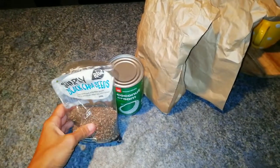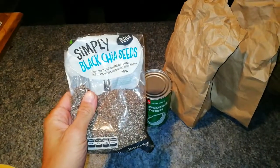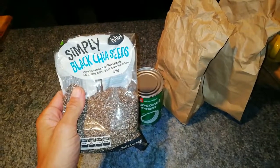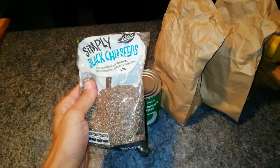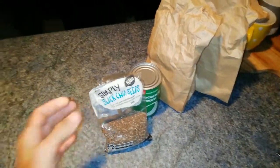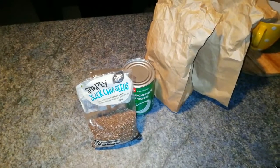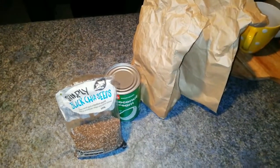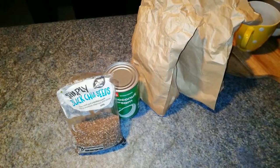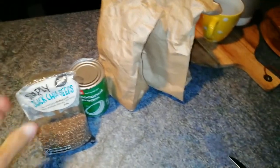First ingredient: black chia seeds. It's full of omega-3, omega-6 — very good fat actually — and a lot of plant protein inside, and dietary fiber. It's an amazing seed used for thousands of years, and it's very nice to help recover your body, especially after a run, because you need fat and good protein for your muscles.